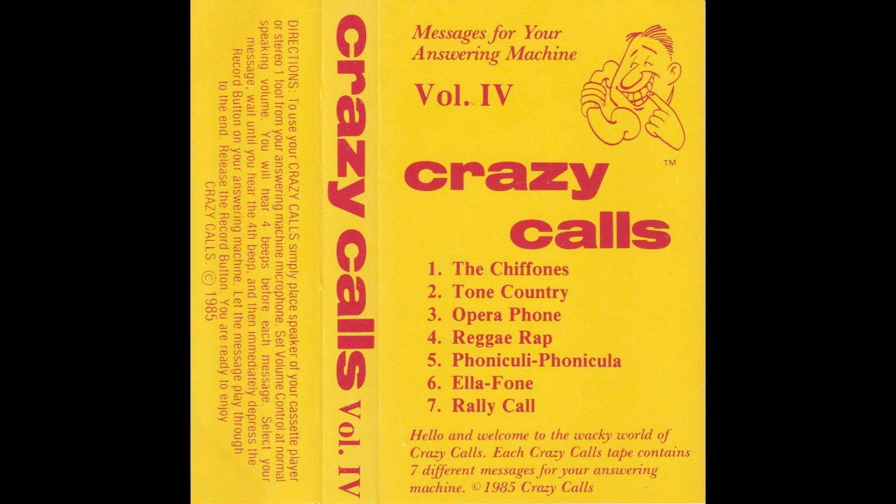I get phone calls by the number, I get phone calls by the score, and now that you have called me up you know I got one more. So at the beat tone, leave your message. I need your number too, and you can be sure when I get home I'll get right back to you.